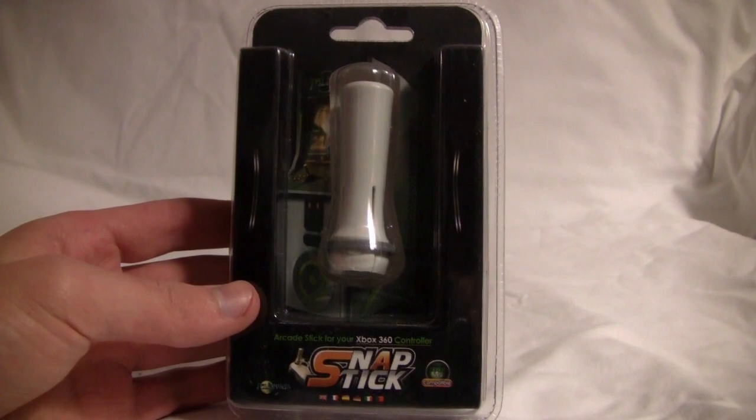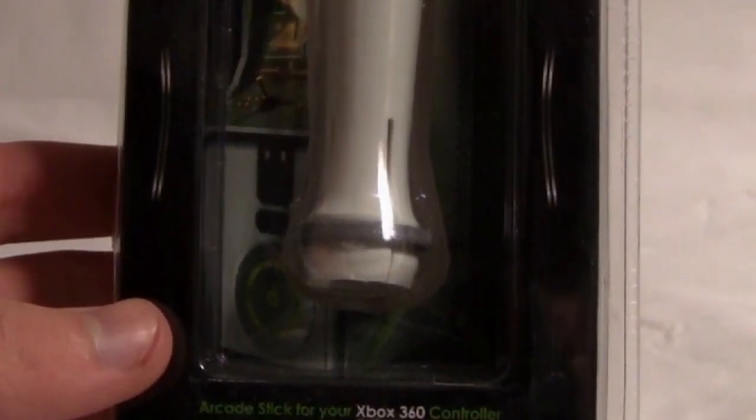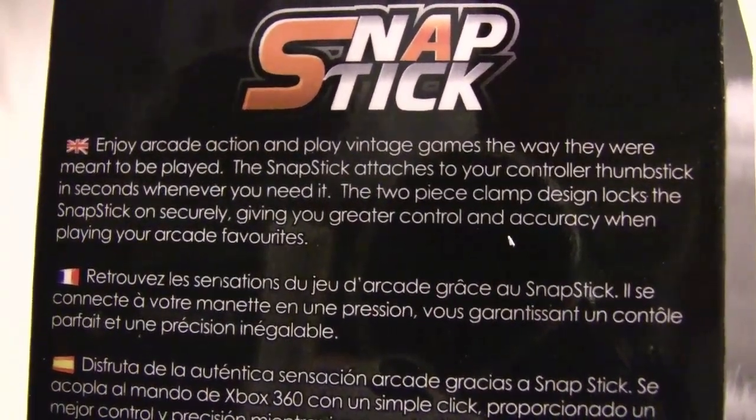The next thing we have is the Snap Stick. This is for people who still love playing those old arcade games — it easily clips onto your analog stick to give you the feeling of a joystick like at an arcade. The back of the package says: enjoy arcade action and play vintage games the way they were meant to be played.